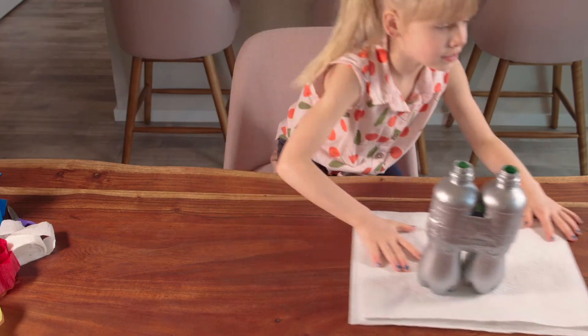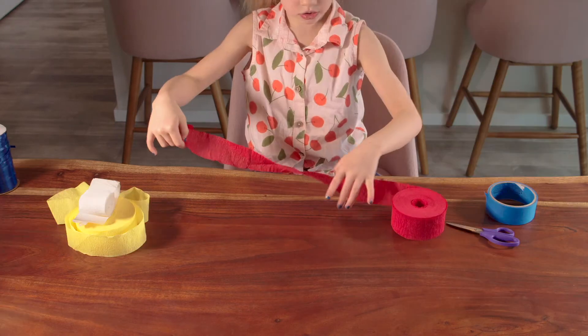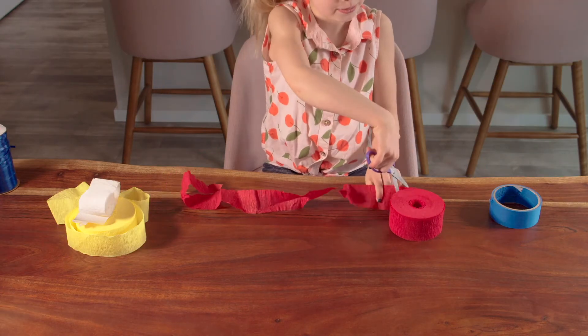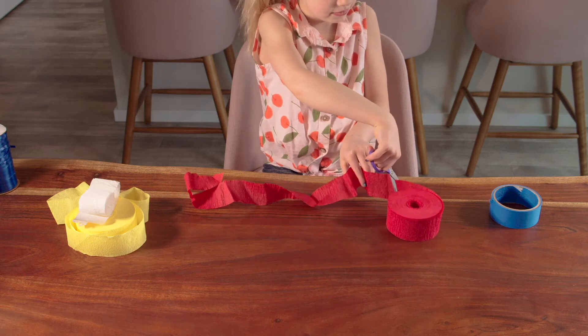Push it aside to dry and grab your streamers. Take your different colored streamers and cut them into many different lengths. Snip, snip, snip!